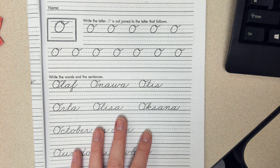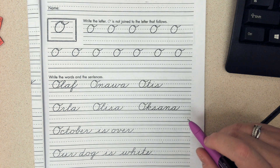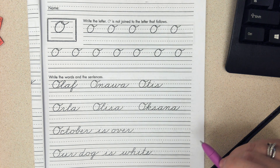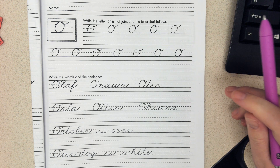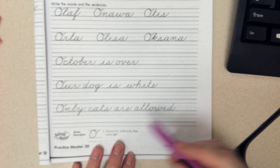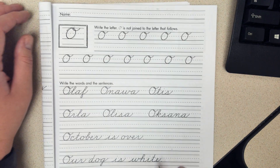Okay, so for letter O today — cursive letter O — this is probably the easiest one in the alphabet. It is exactly like print. The only difference is it has this little curly Q here at the top. So we're going to check our strip description at the bottom and then start practicing.